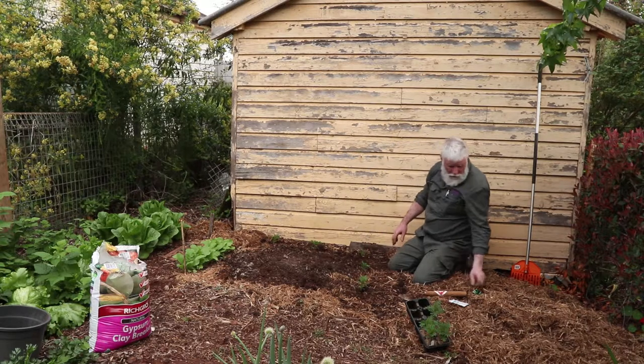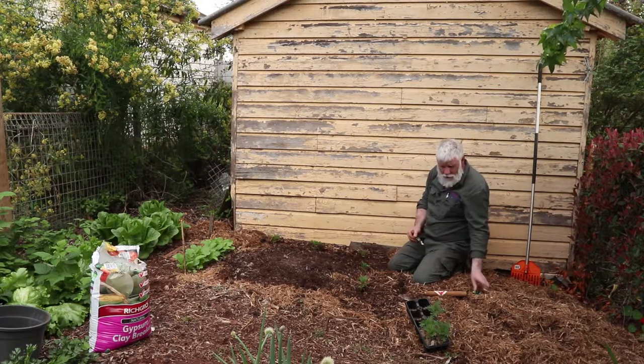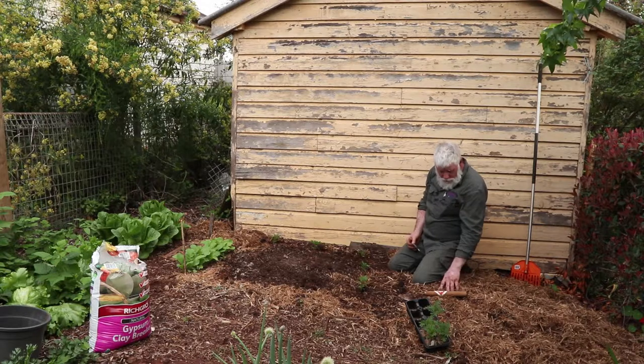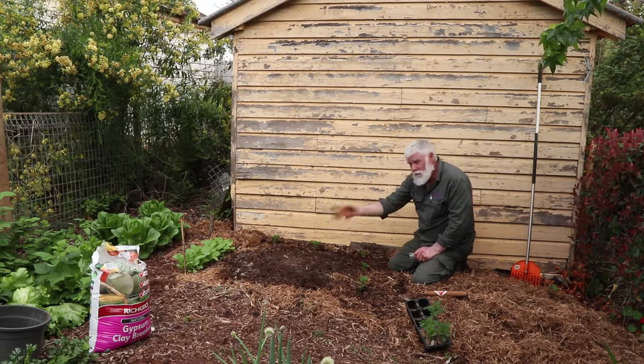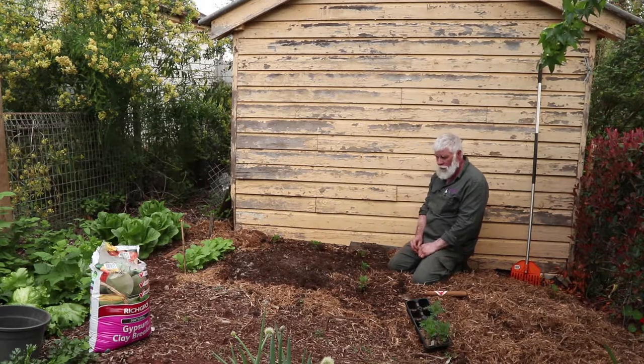I'll only grow one lot of zucchini each summer because they're so prolific. Basically, by the time you've gotten through all the zucchinis from one bush, you're sick of them and you don't want to do them again. This mulch here is my asparagus patch, so I'll just rake that over the asparagus patch. When the zucchinis come through, I'll put fresh mulch down for all of this.